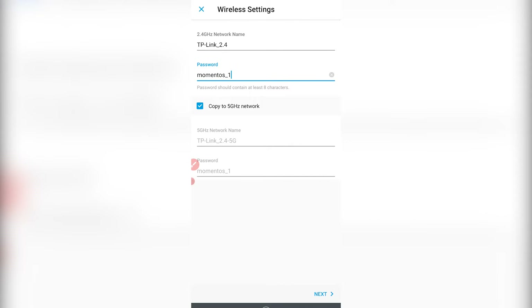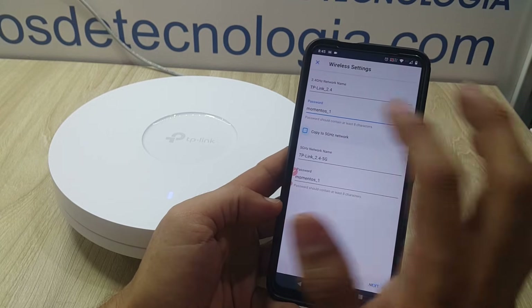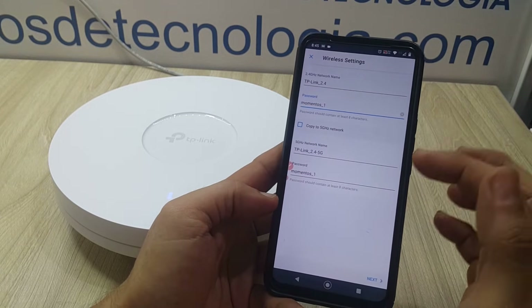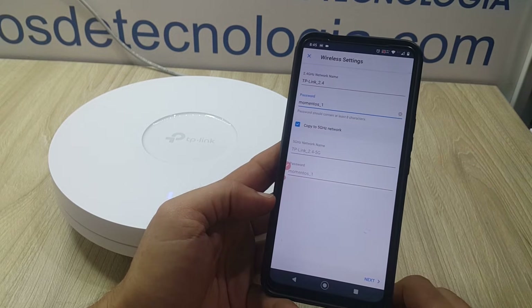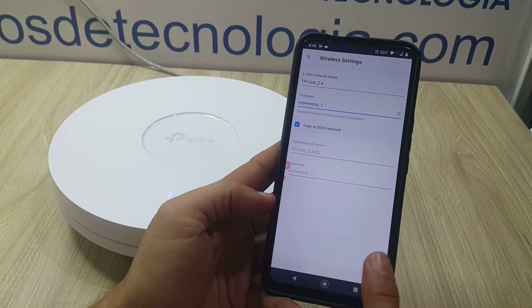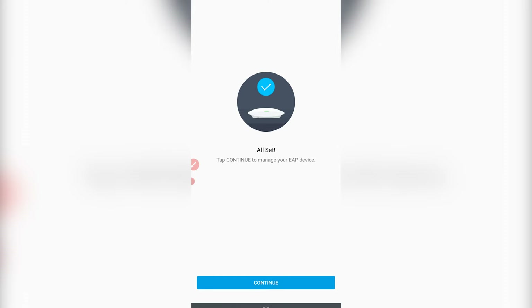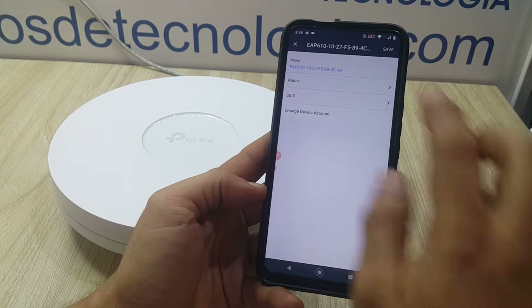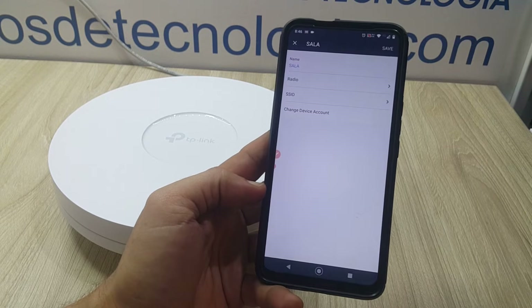It is important to understand that this option will not mix the bands, but will simply allow copying or pre-filling these fields. For those who work with smart devices that connect to 2.4 GHz networks, the idea is to leave the network type differentiation option active. We can then name the access points as we've just seen.